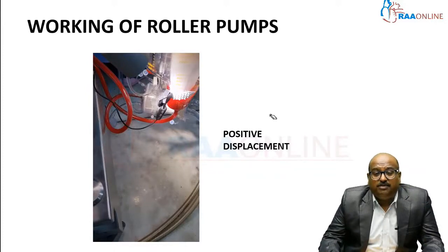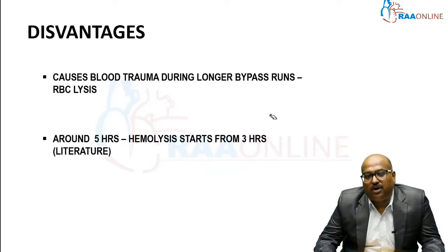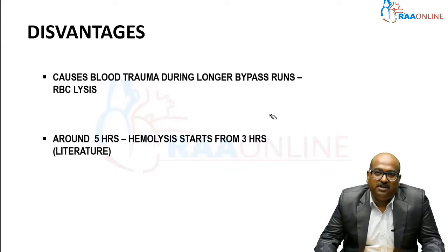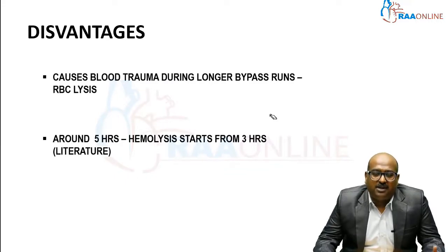What are the disadvantages of this roller pump? The major disadvantage is that it causes blood trauma during longer bypass runs. It lyses RBCs — the red blood cells get destroyed during longer bypass runs. Literature shows that after more than three hours of roller pump usage, rupture of RBCs begins, making this a major disadvantage for surgeries requiring longer durations.